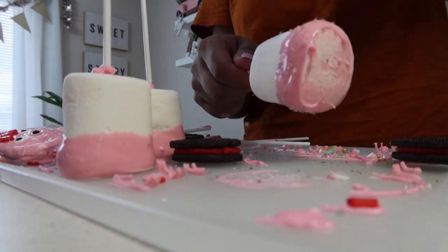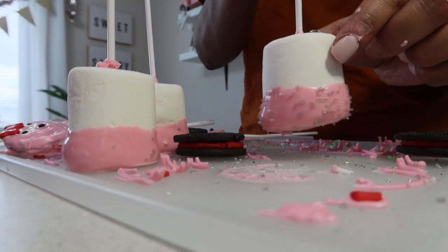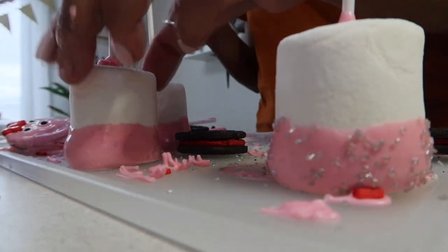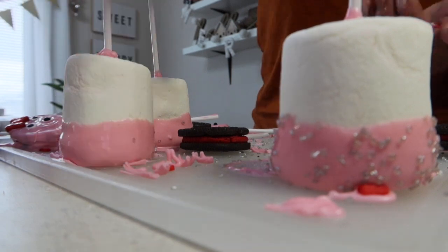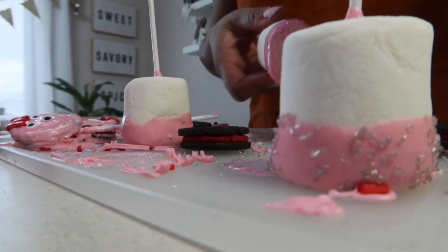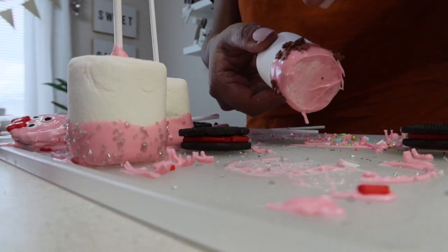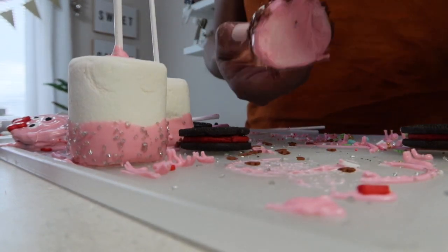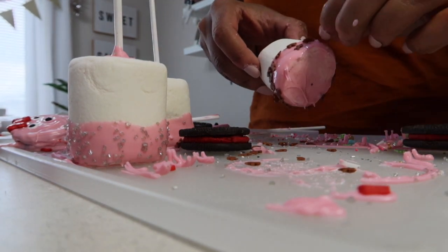Look how cute these marshmallows are — I can't get over how cute they are! These would be perfect in any of the treats I'm making in today's video, and would be perfect for everyday snacks for your kiddos, snack boards, after-school snacks, events, parties, holiday parties, baby showers, birthdays — endless possibilities. They're so Instagram-worthy and so cute.